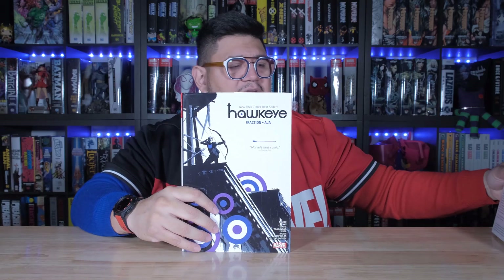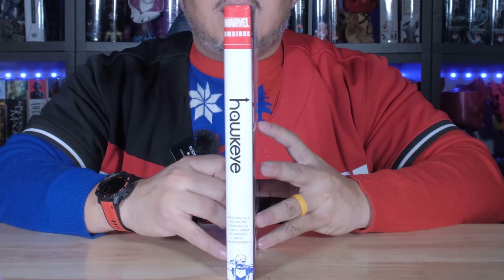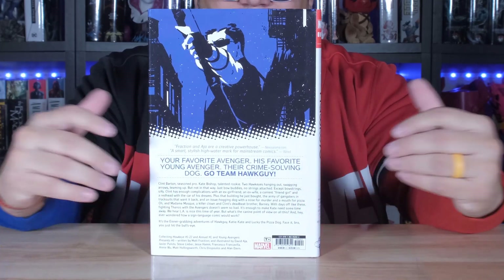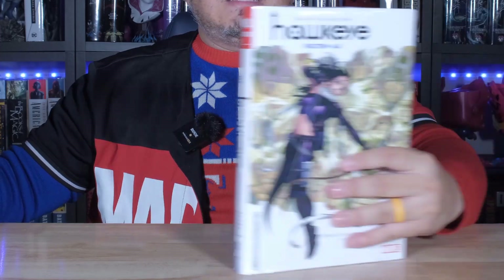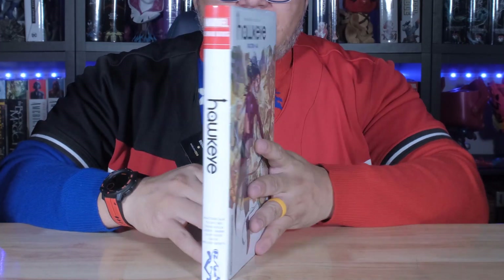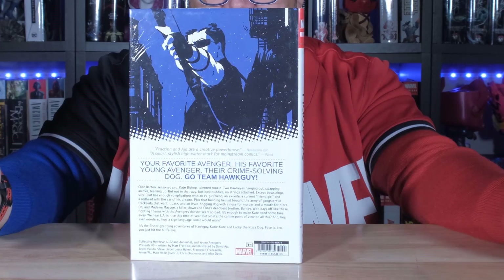So let's go ahead and take a look. This is the standard cover — here's the front, the spine, and the back. And then we got the DM variant right here. Very cool. Front, spine, and the back. Nice.